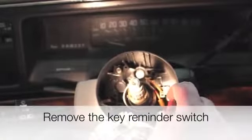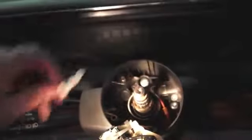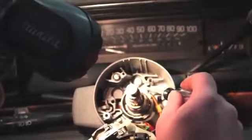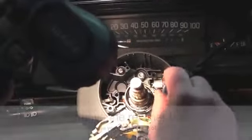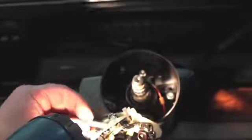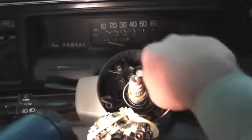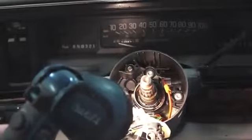With the turn signal switch out of the way, the next step is to remove the key reminder switch. We use a 90-degree pick and gently work it back and forth to remove it. Now we've gotten to where we need to be — you can see the end of the lock cylinder here and you can see the wiring as it comes through the housing, snaking its way down through the steering column. We're going to remove the retainer bolt right here, which is another T20 Torx bit. Once we remove that bolt, you can see it's got a little bit of a shanked head to it. Now the lock cylinder itself can come out. We need to remove the retainer tab in the column and then go back down below to make the final step easier.